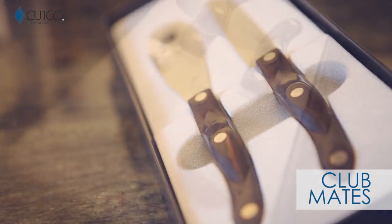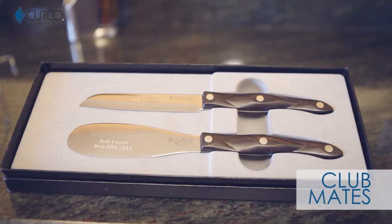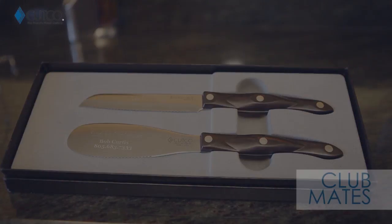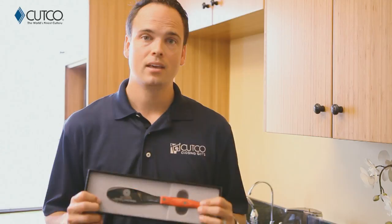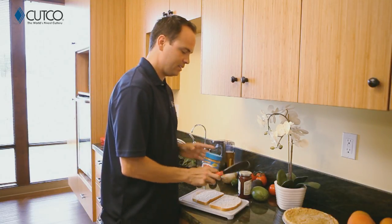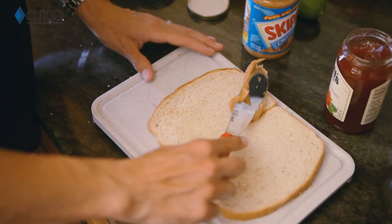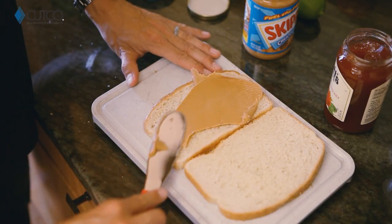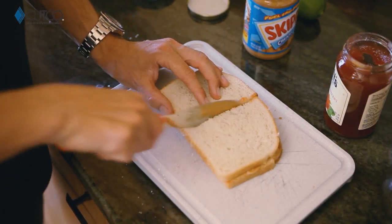The Clubmates, which includes the 5-inch Santoku trimmer and the spatula spreader. Let me show you how they work. The spatula spreader — this is one of my personal favorites and you're gonna find you can use this for a lot of different things. Most obviously, sandwiches. It's very flexible, which means it's gonna be very easy to get into jars of peanut butter and jelly. You can scoop, spread, and cut, all with one tool.